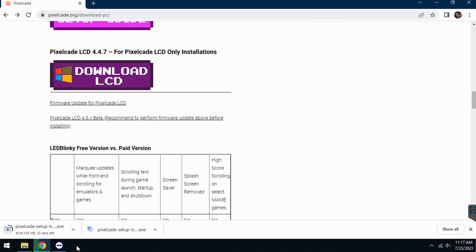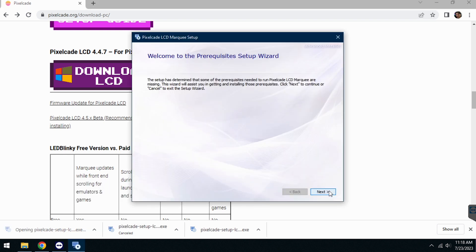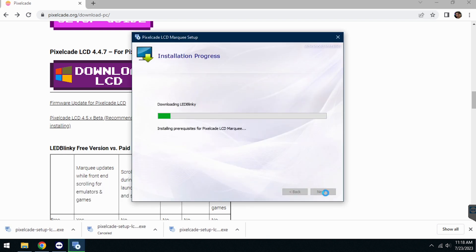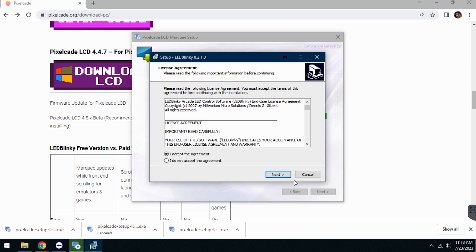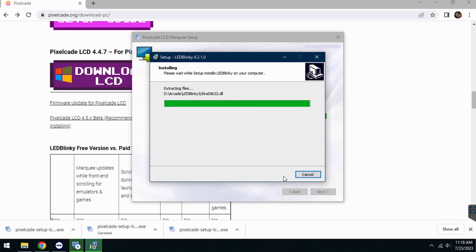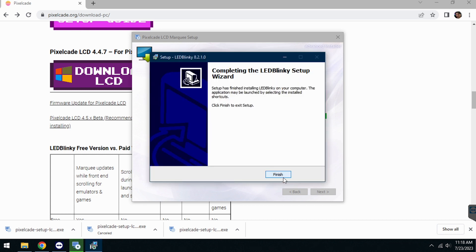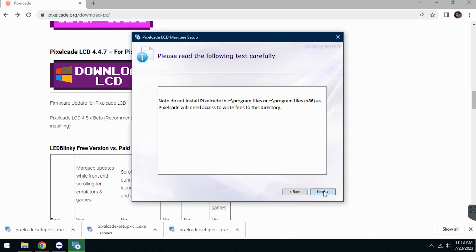Let's go ahead and download this, then run it. It's going to ask us to get the latest version of LED Blinky, so let's go ahead and do that. When you do that, it preserves your LED Blinky settings, so don't worry about having to redo anything there. Then we're going to do an over-the-top install.